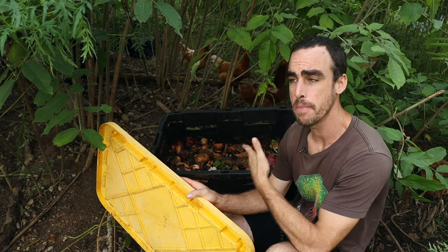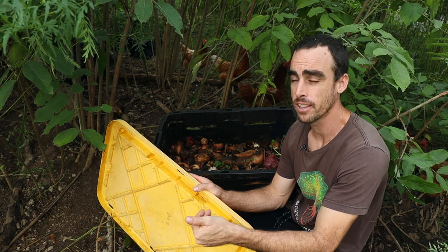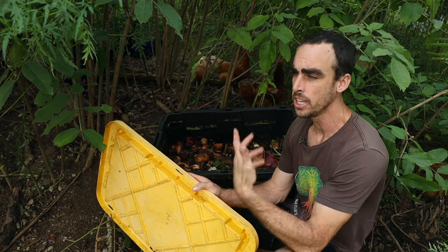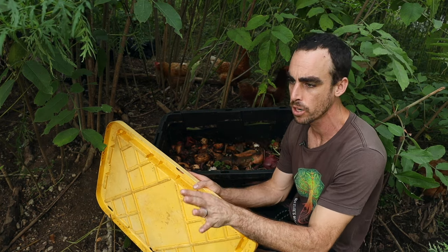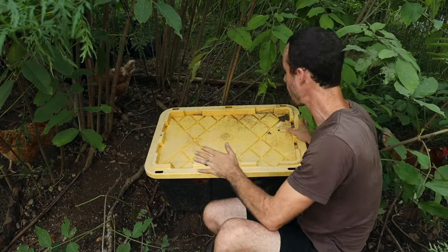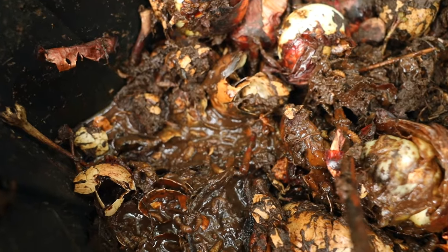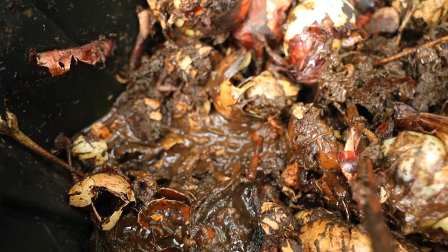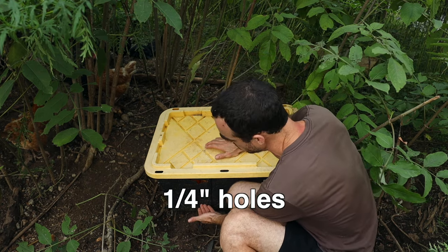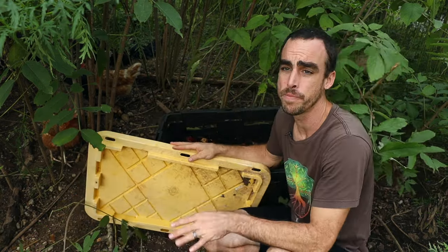Some tips to attract the flies: make it as stinky as possible — meat, dairy, fish — those types of things are really going to attract them. Once the black soldier flies get enough larvae in there they'll dominate the box. You'll see gnats and maybe some ants; don't worry, they can all live together. I like to have a lid so rain won't get inside, since it's not good if it gets super wet. The larvae already create a ton of moisture, so I've drilled holes at the bottom to drain out liquid.